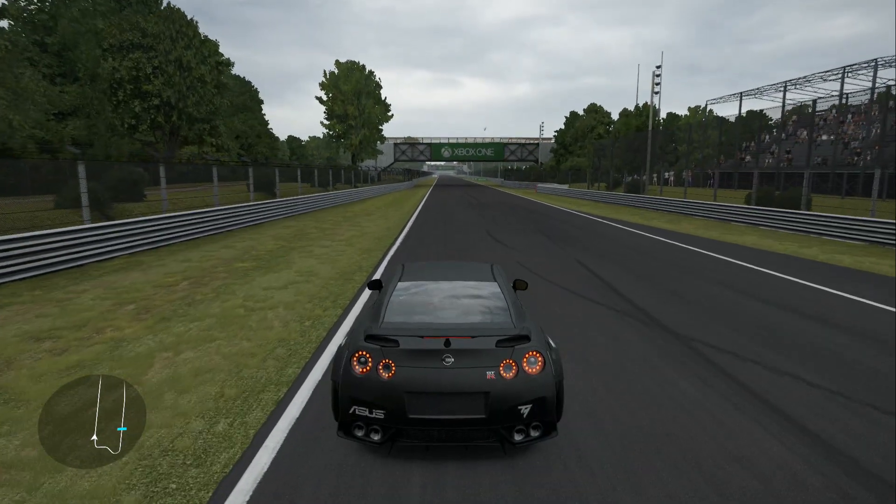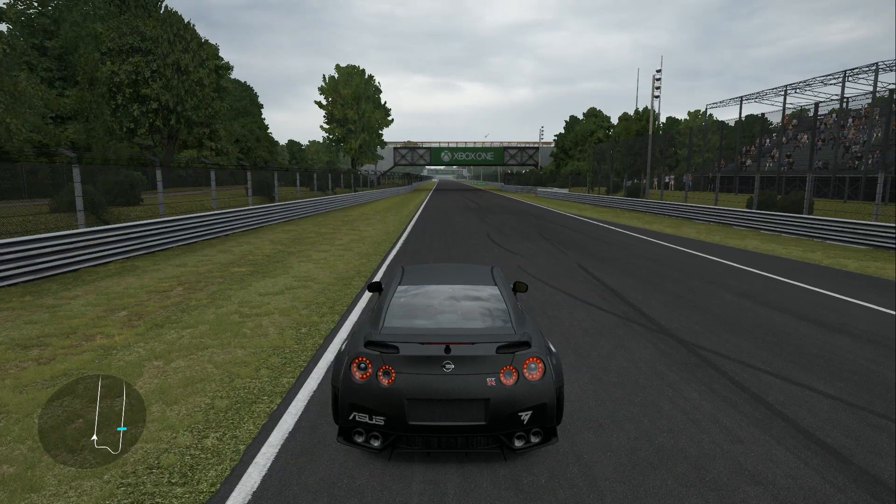That would do it for the course demonstration video. I'll leave you with a solo run, and after that follow it up with a tandem run showing how the course should be run. Everybody take care.